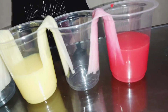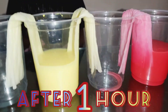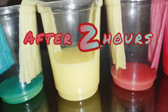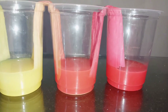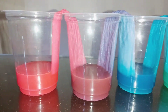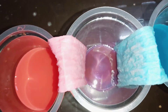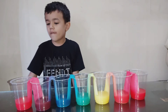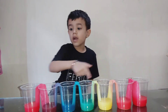Done! Red, yellow, blue. Wow, the empty glasses are filled with water. Wow, wonderful! Don't you think? They are beautiful!